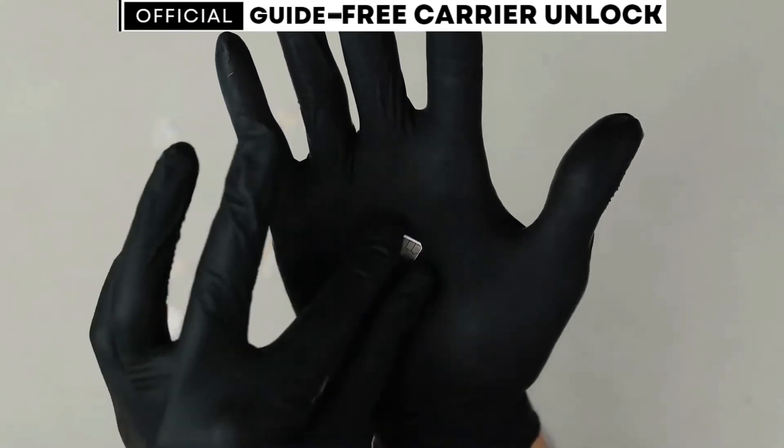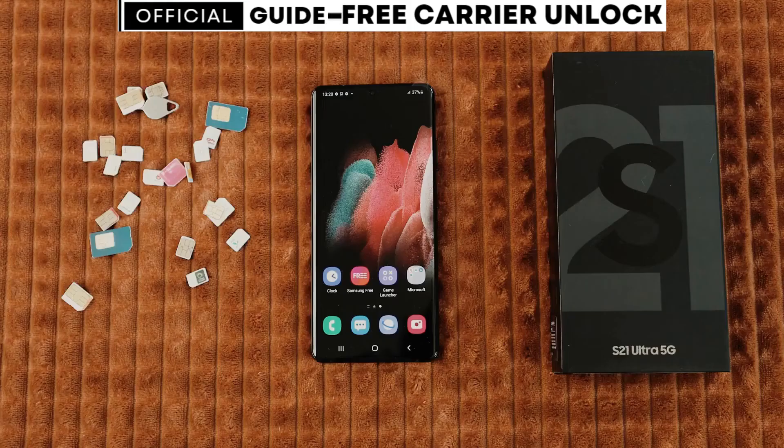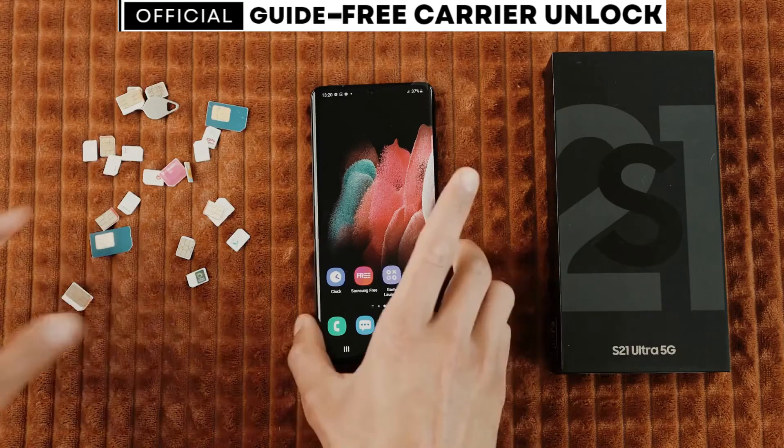We might be affecting their business since I'm showing you a free method to unlock your phone from carriers. Follow my exact steps from this video, and after that, you will have a phone that will work with any SIM card from any carrier in the world. With that said, let's start.